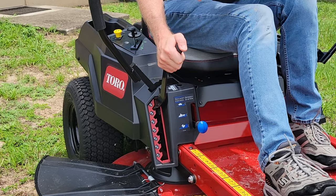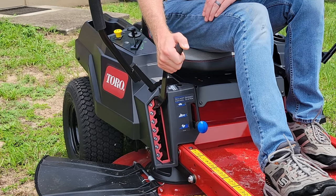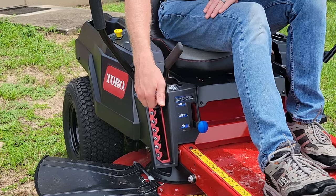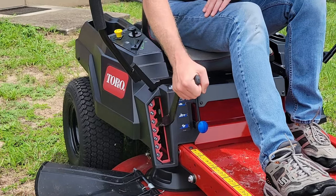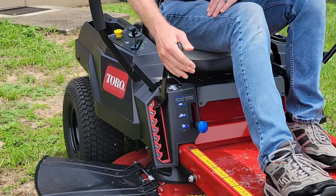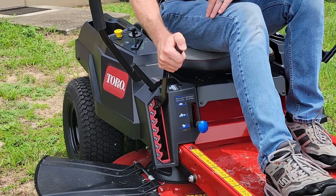Over here on the right side we're going to have our deck height control lever. This lets you set the cutting height in half-inch increments anywhere from one and a half inches up to four and a half inches — simply pull the handle down and drop it to the height you like. It's very light and easy to control on this one.